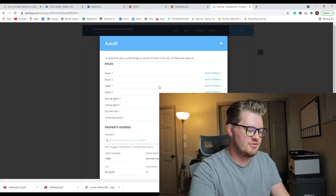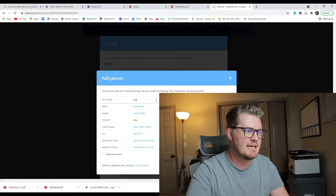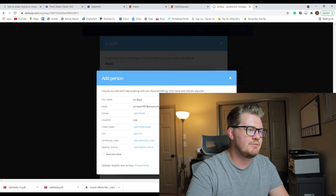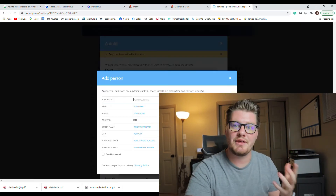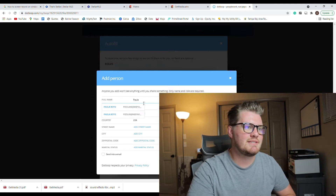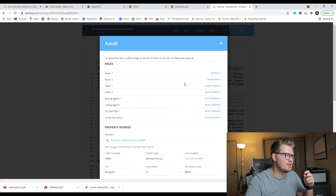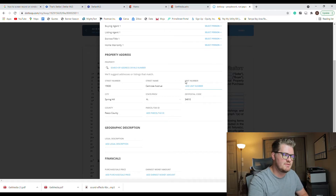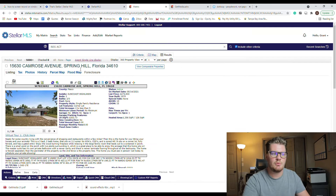A lot of it ends up being plug-and-chug — just putting names in. In DotLoop, you categorize each individual you're putting on the contract, in this case the buyers. Once you have them in there, it will actually fill out their names throughout the entire document automatically for them to sign. It's very fast compared to walking them through signing by hand. The contract will also need the legal description, which I can easily find through the property tax section or right here in the MLS.